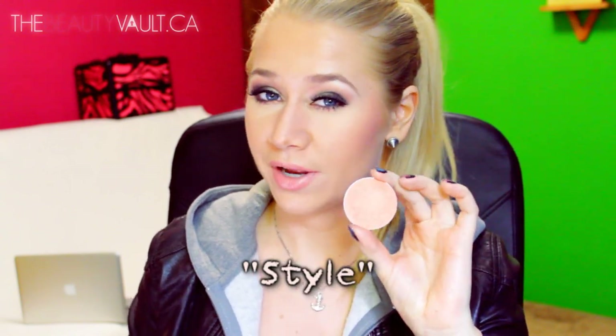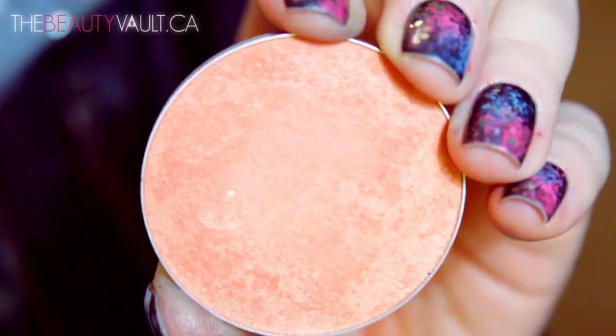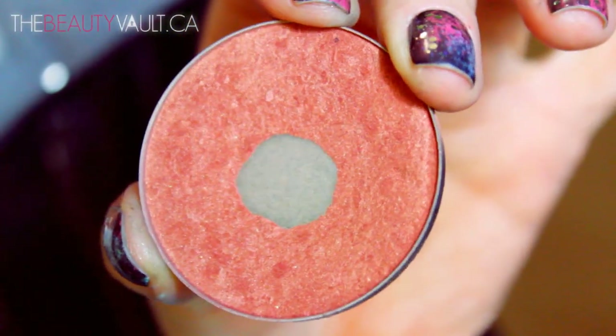Now I'm going to talk about the regular pan blushes and I'm going to start out with Style. This is a very light peachy shade, it has a lovely shimmery sheen to it — it's almost bordering fluorescent peach. It's awesome for spring and summer, beautiful on fair skin and on deeper skin tones, and it almost acts like a highlight. If you have deeper skin you can actually use Ambering Rose to define your cheekbones and then use Style on top as a highlight if you're going for the more peachy look. Ambering Rose is kind of like a copper peach shade — if you're fair and wear it light enough you can totally pull it off, and if your skin is medium to deep you can layer it and it looks absolutely gorgeous.